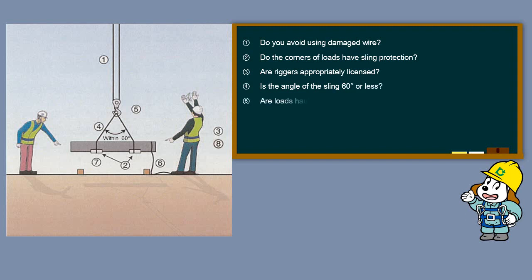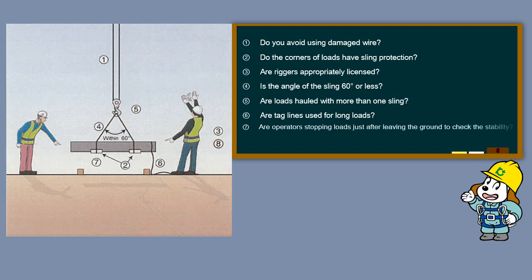Are loads hauled with more than one sling? Are taglines used for long loads? Are operators stopping loads just after leaving the ground to check the stability? Is work performed under the direction of a rigger chief?